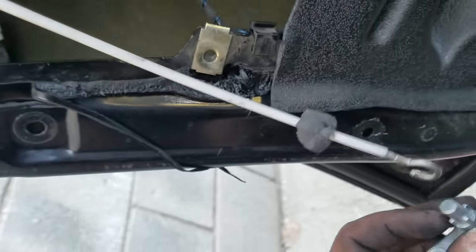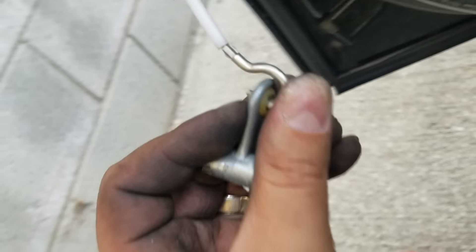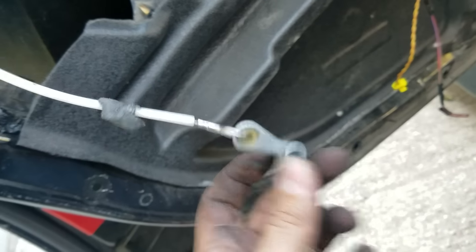This door panel is actually missing a piece — we've got to put this one back together too. Just put it like this, like that, and slide it in. Alright guys, let's try it out again.